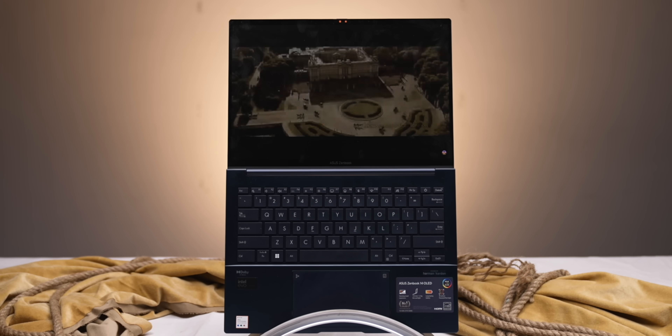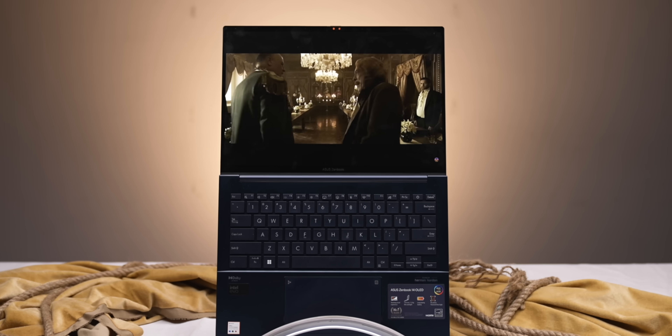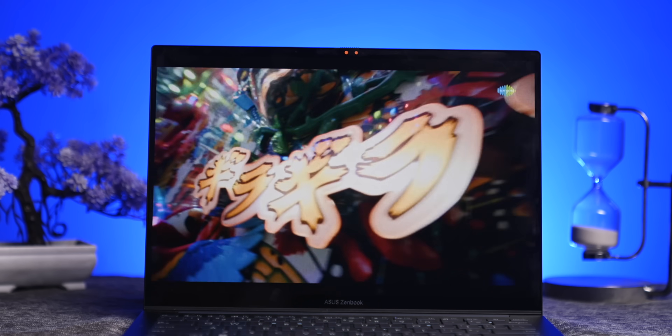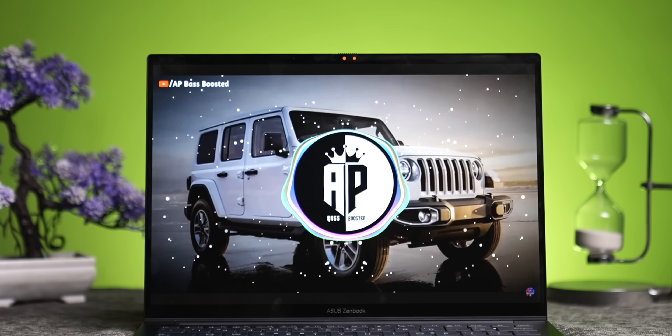When I was watching the content, I tested the speakers. I think they are very good speakers because Dolby Atmos is also supported. But when I heard music specifically, I felt bass was lacking. When watching content there's enough bass, but for music there's a little bit less.